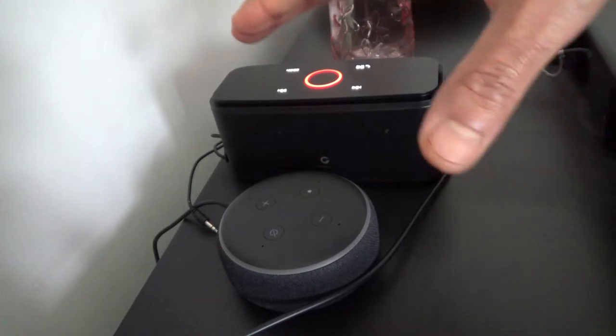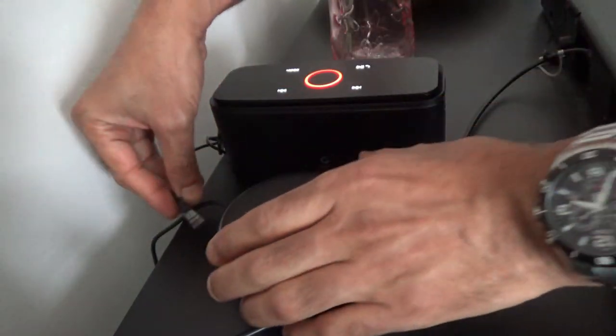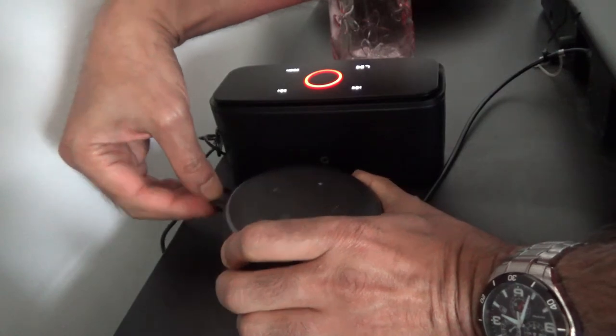You heard that — the quality is not that great. Now I will attach this via the audio cable and we'll see how it sounds.